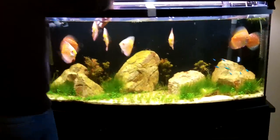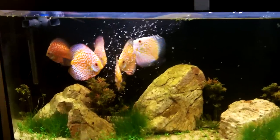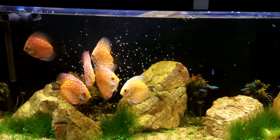Here you go — just watch. They go crazy for them. They're high fat, high calorie, so they make your discus good and fat really quick. Great food. They wiggle around and the discus get all excited.